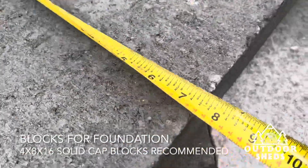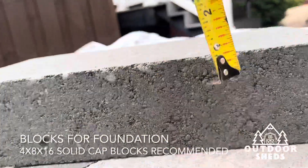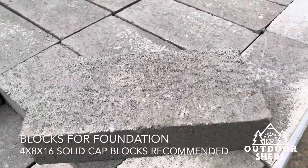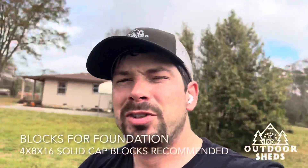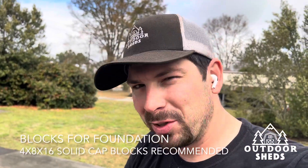16, got eight, and then of course thickness four. So that's what you need — that's what I recommend to everybody. Until next time, this is Joe Luster with Outdoor Sheds. May the good Lord bless you.